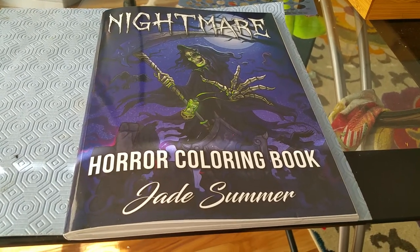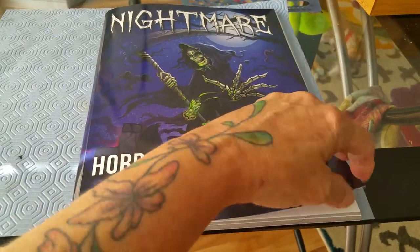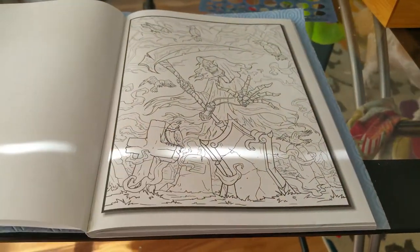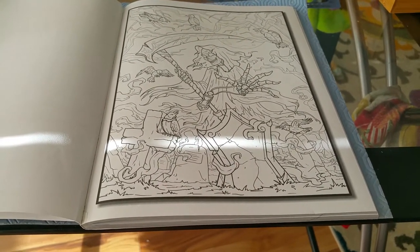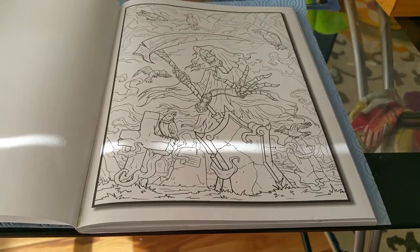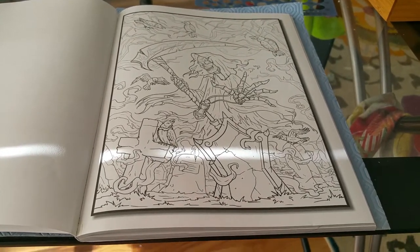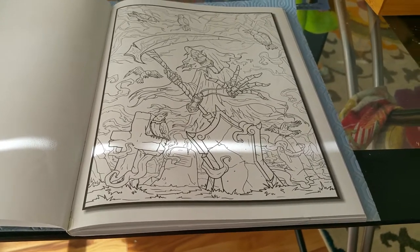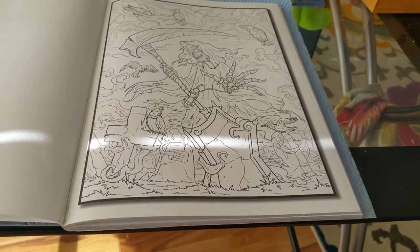I ordered this Jade Summer book and I'm going to do a flip-through for you. This is Pat's very first dark horror type coloring book. This first one shows the Reaper and a graveyard. The very first time I opened up this book I thought, oh, I can do some stuff with this picture that I haven't done in other books. I plan on trying to make it as dark and spooky and creepy as possible.